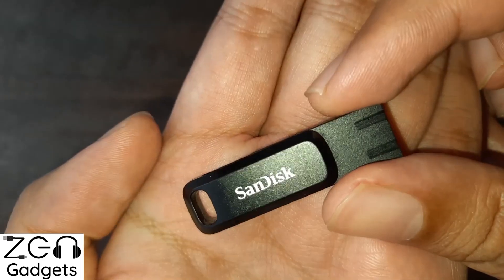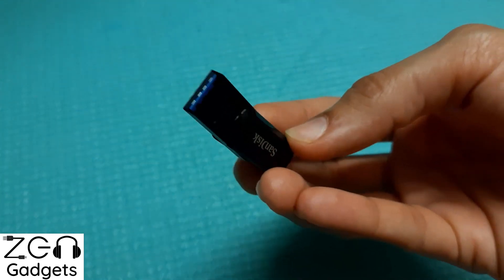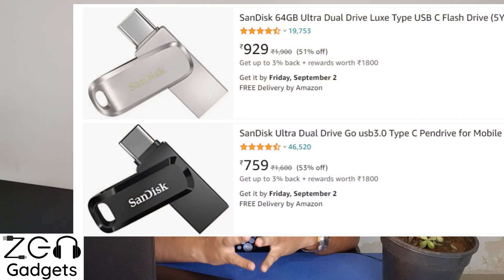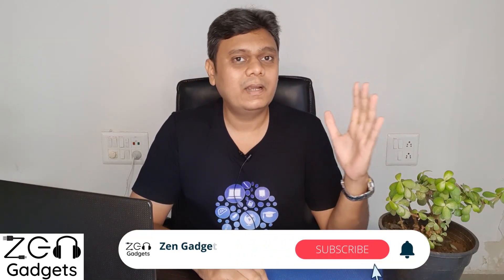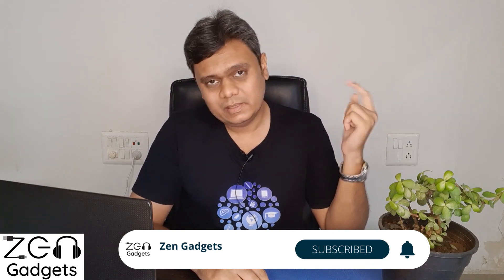The second con is build quality. This thing is made up entirely of plastic, and especially the USB Type-A connector area may break off if you travel a lot or use it roughly. In that case, you may want to go for its elder brother — the Luxe model — which is completely made up of metal. Not only is it better from a heat dissipation perspective, but it will also stand up nicely to wear and tear. Buying links for both are in the description.